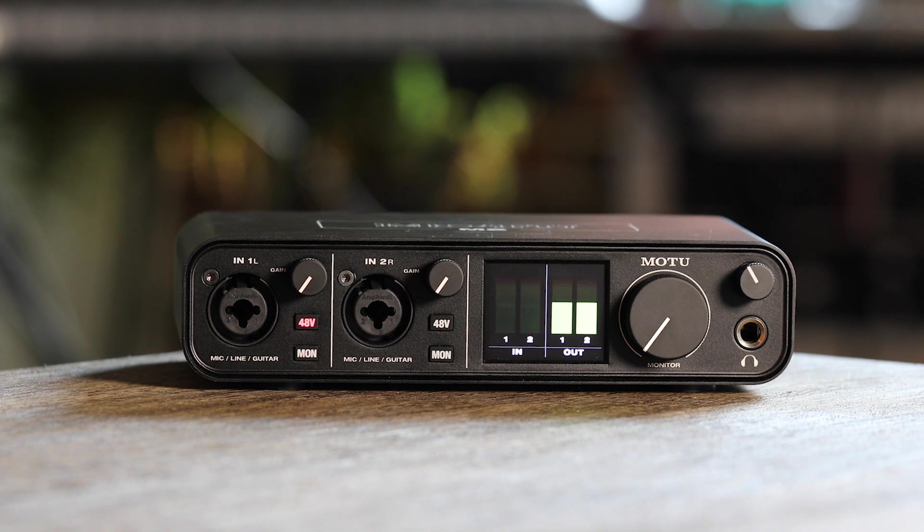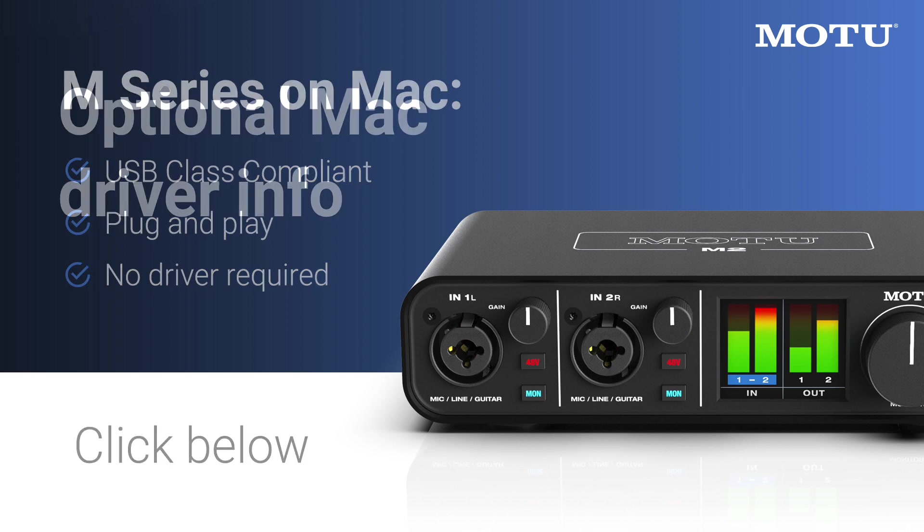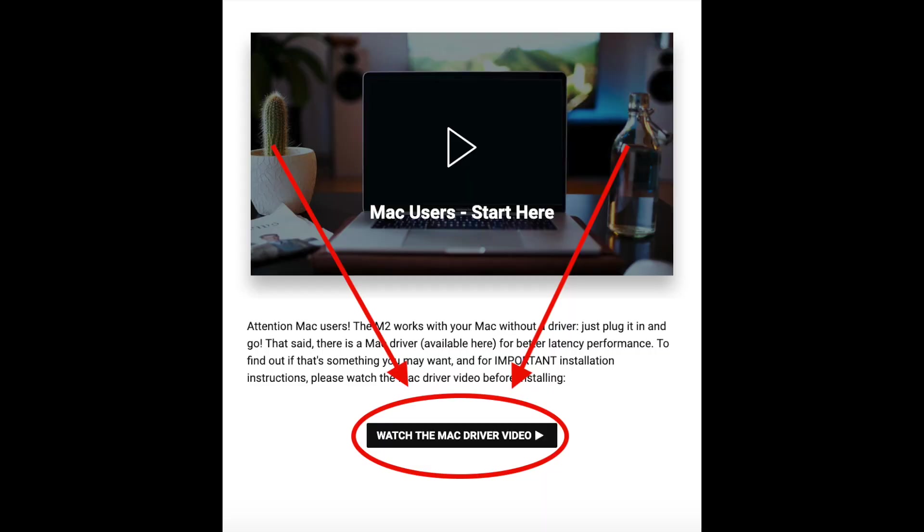You're now ready to go. Your MOTU M-Series interface is USB audio class compliant, which means that it works great without having to install a driver. That said, we do have an optional driver which improves latency and performance. For more information, click the button below.